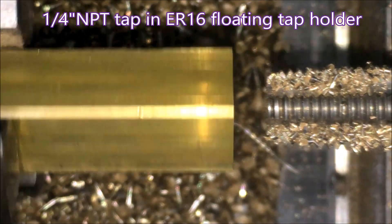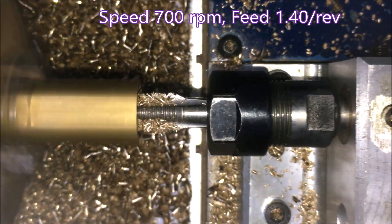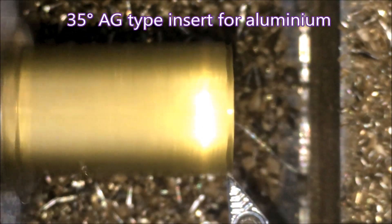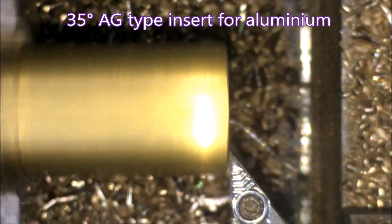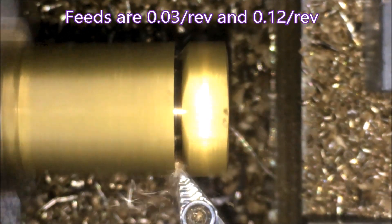There's the tap going in — done. Now we'll look at a slightly wider shot so you can see the float in the tap. It goes in and you can see it bounces back because it's tracking at a different speed to what's set, to allow the tap to float. There's a 35 degree aluminium type insert — I love using those on brass.